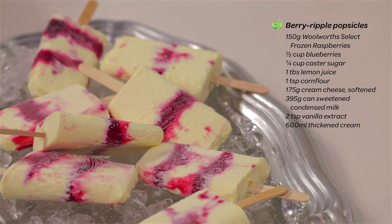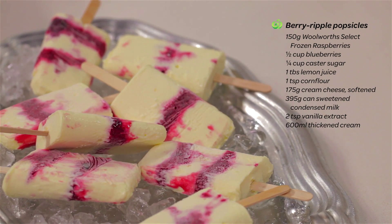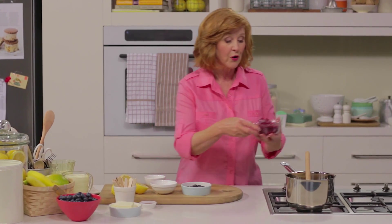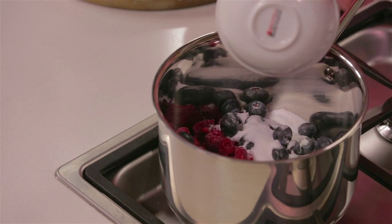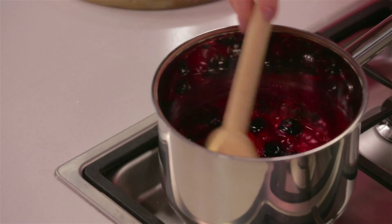There's nothing better than a cool popsicle on a hot summer's day and these are so easy to make. To start, combine the frozen raspberries, blueberries and sugar in a saucepan and just heat that for a couple of minutes till the juices start to come out of the fruit.